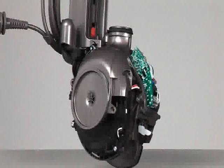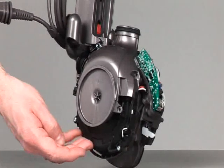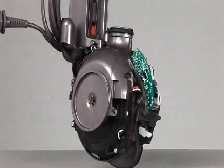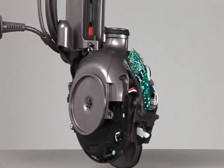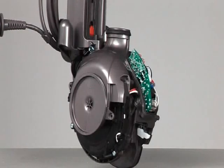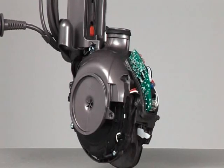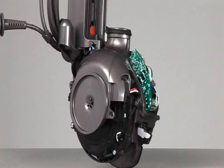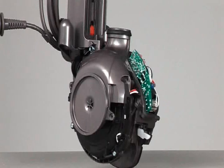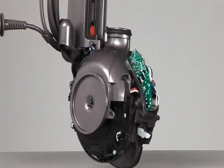To replace the motor assembly that sits in this area of the product, it will be necessary to remove the stand assembly first. If you are unaware of how to replace the stand assembly, please see the stand replacement removal section of this film.